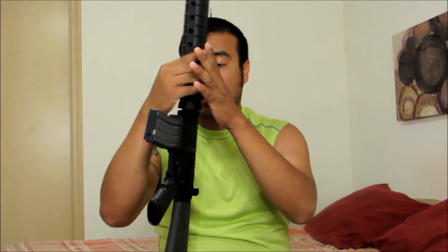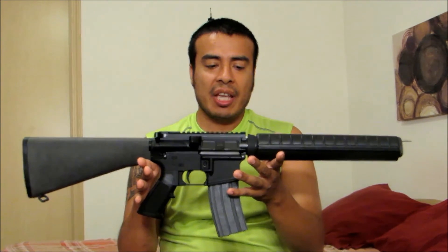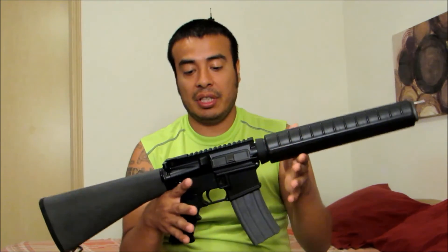I'm really looking forward to getting this done. This is my first complete build for myself — I have built three lower receivers, and I did build a complete AR, but that was for a friend. It was a 6.8 SPC AR-15 and that one came out pretty good, but this one is mine.